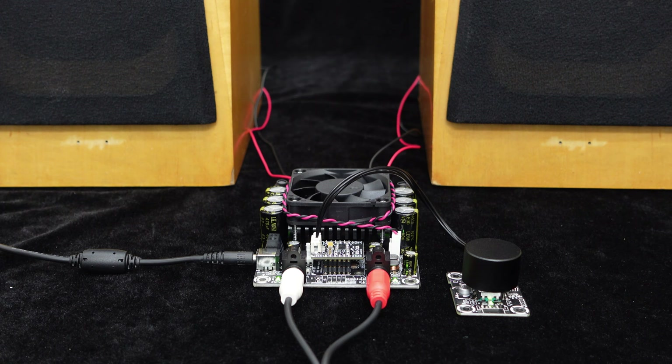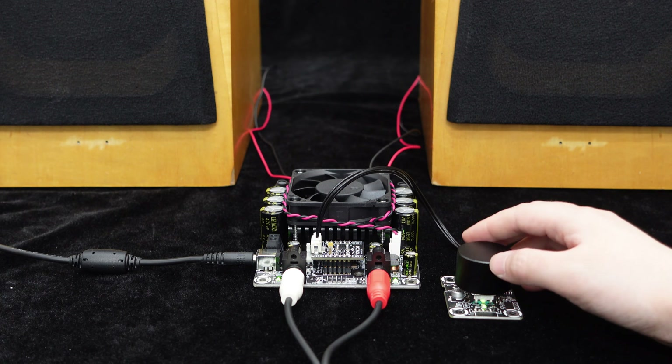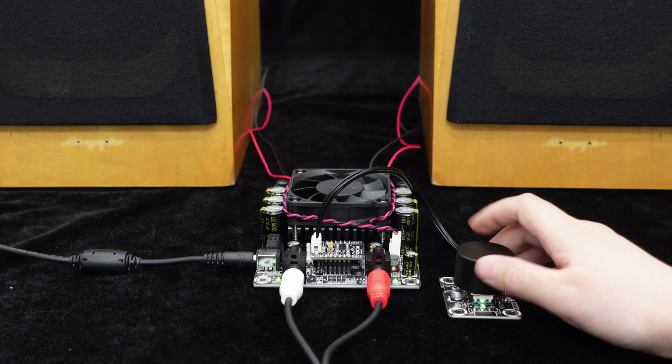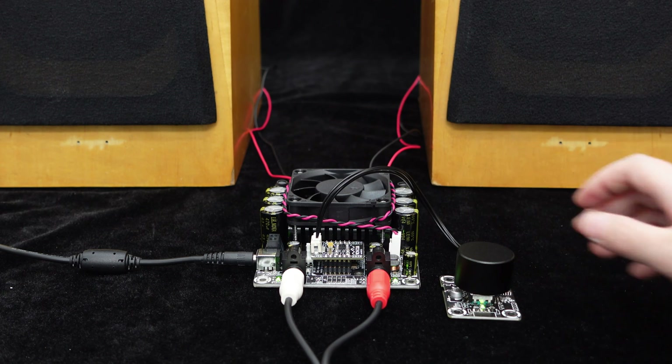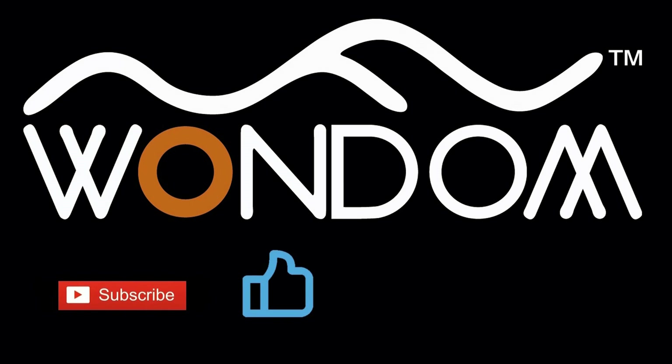Now let's connect the 2×100 watts amplifier to the speakers and play some music. If you found this video helpful, please kindly consider liking, sharing, or leaving a comment. Thank you for your support and valuable feedback.